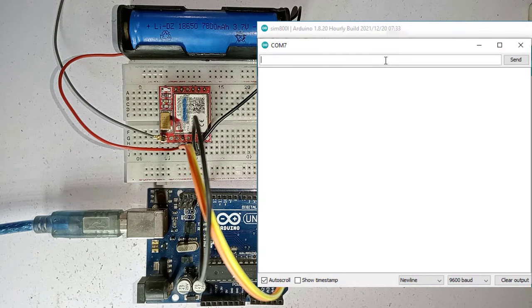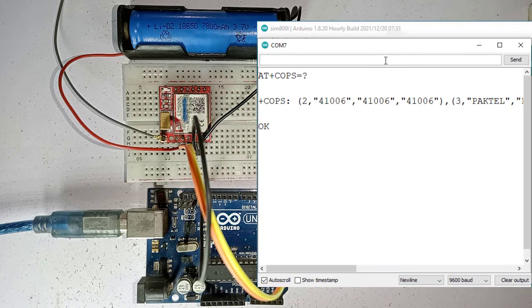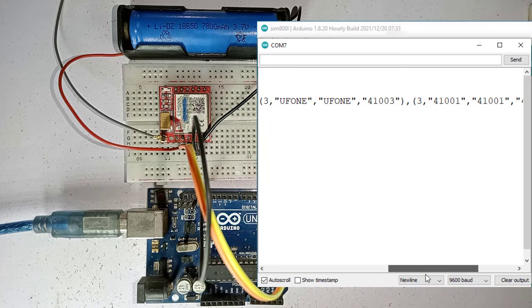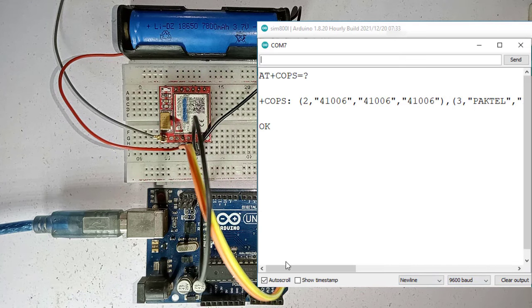Next, let's try some AT commands. This will give you the list of available network operators in your area, but with this you cannot assume that your SIM is actually registered to one of these operators. To know that, you can try the command AT+COPS? — this will tell you which network operator your SIM is registered with. Here you can see the network operator; it might be a network operator name or a code like this.